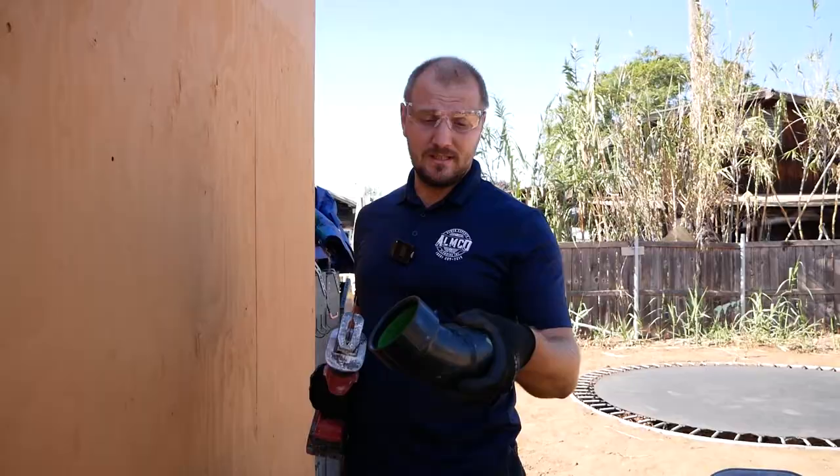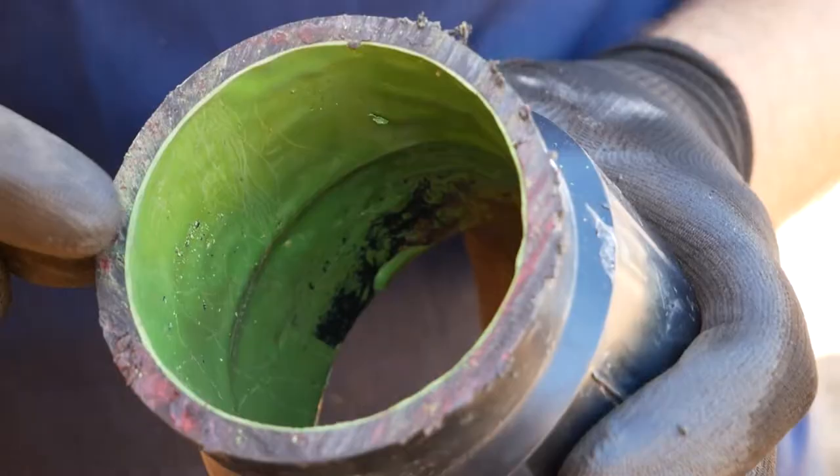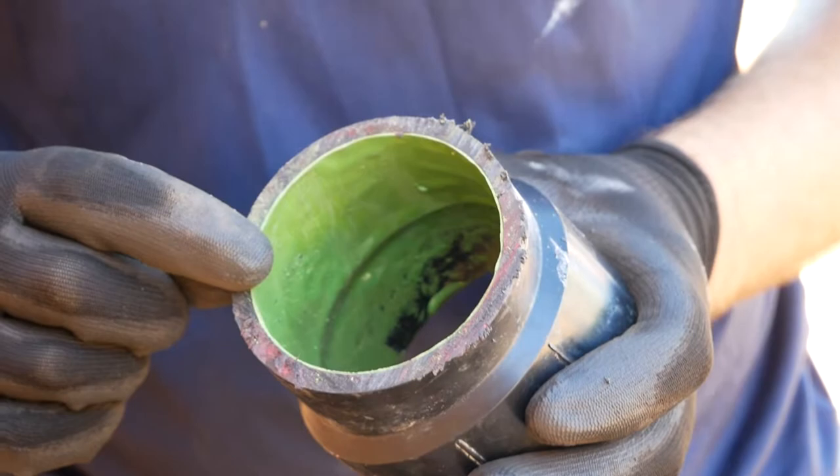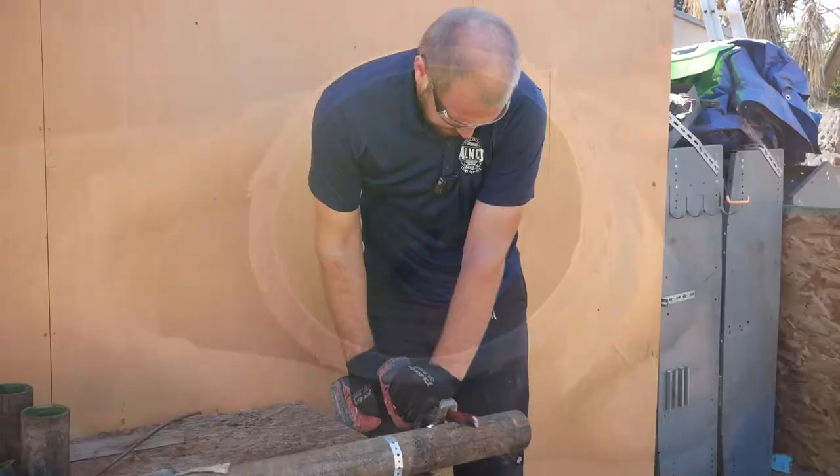Now we'll cut it in half to see how it looks. Normally we do three layouts, but this test was just one. One layout makes one millimeter of thickness; three layouts make three millimeters — three times thicker. That's why the lifetime is up to 50 years. The pipe will hold because the true thickness is about half the thickness of regular pipe, plus you still have the old cast iron around it.